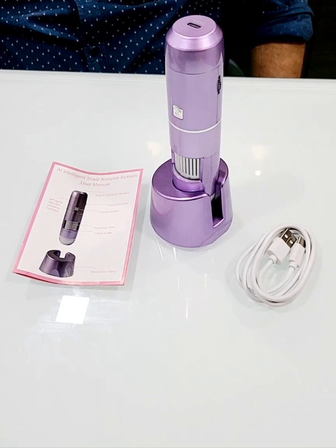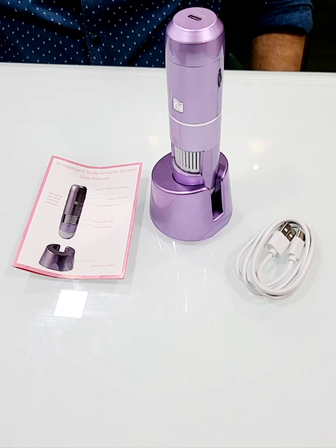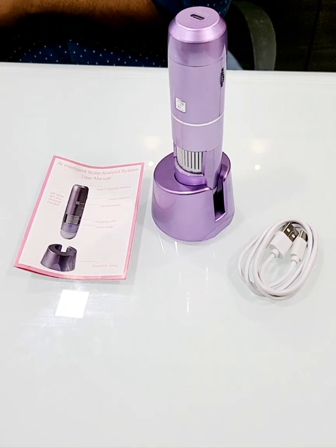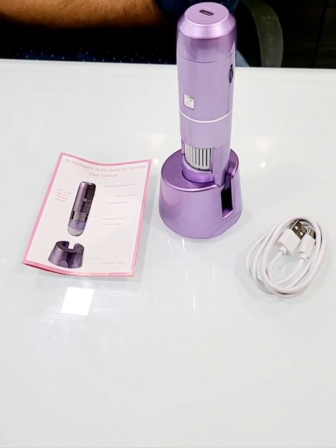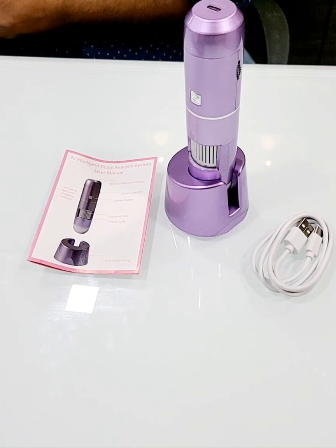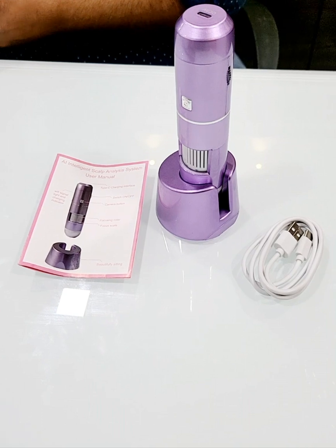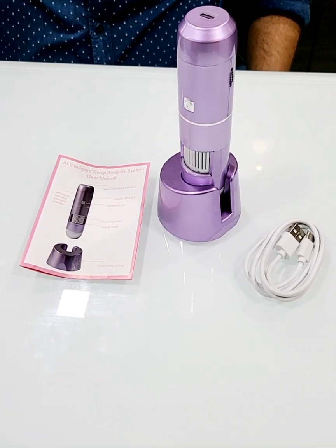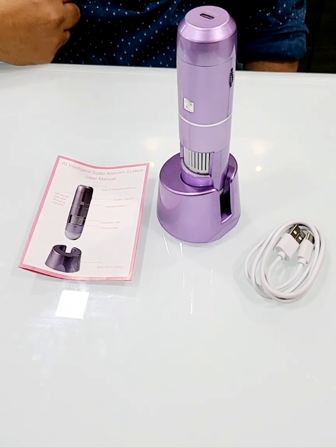Welcome to our new video. Today we'll show you our new device, which is the hair and skin analyzer. This is a Wi-Fi device you can connect to your iPhone or any Android phone or tablets through Wi-Fi. It also has software which can help you in the analysis of the scalp, skin, and hair.